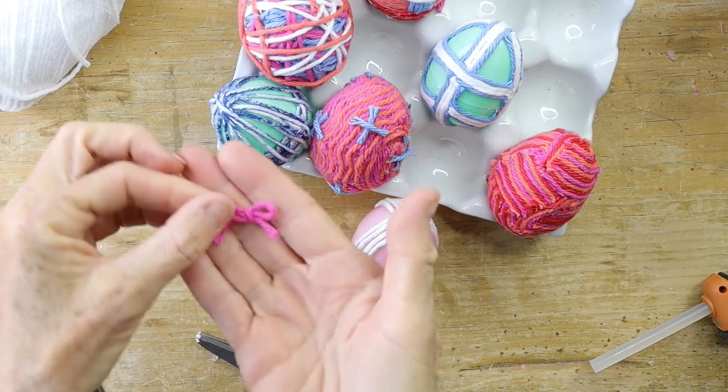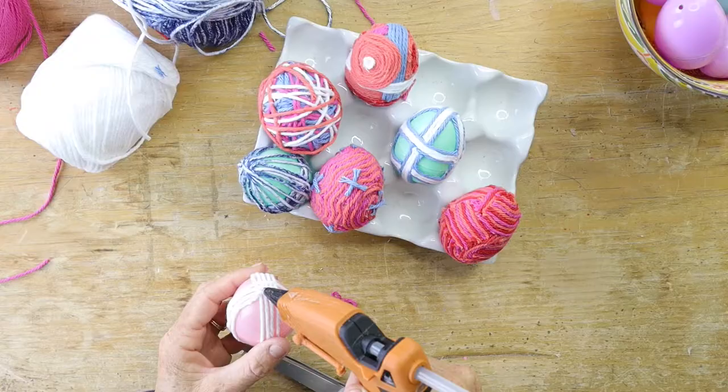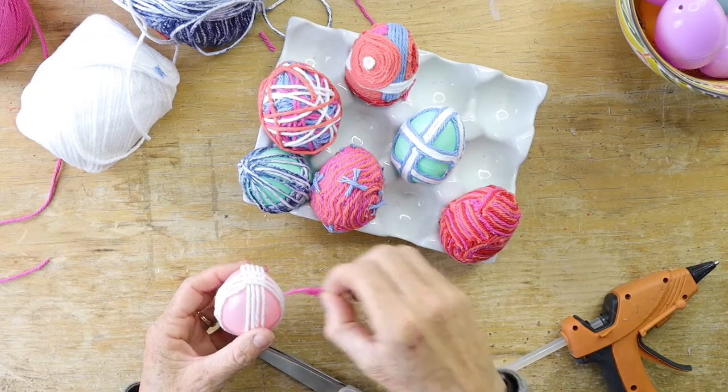I grabbed a pink plastic egg, wrapped it a couple of times with white yarn, and added a little pink bow.